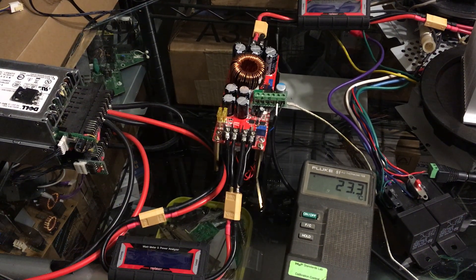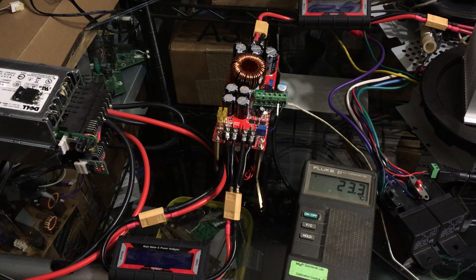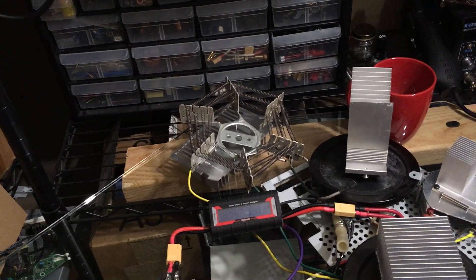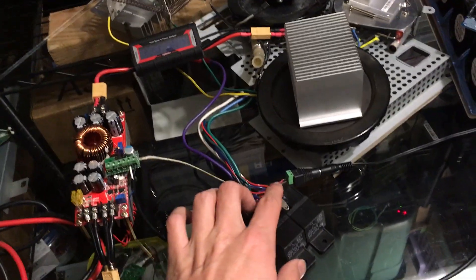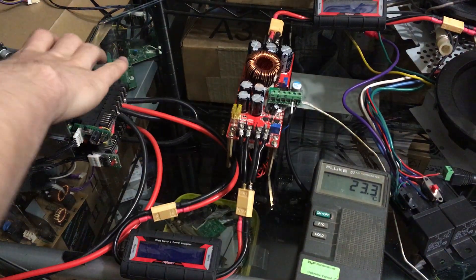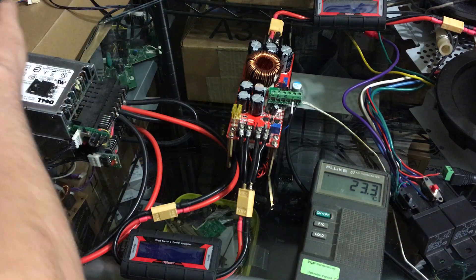I put an IRFP260 in it and it should work now. If this is a long video then it's going to work for a while; if it's a short video it's not going to work very well. I've got it powered from my DPS 5005, and I've got some fans over here with my PWM controller. It's some sort of ohms — a 1500 or 1100 watt space heater — and I've got some relays here that I can turn on and off. I've got these two Wiit energy power meters and I'm going to plug in the servers.